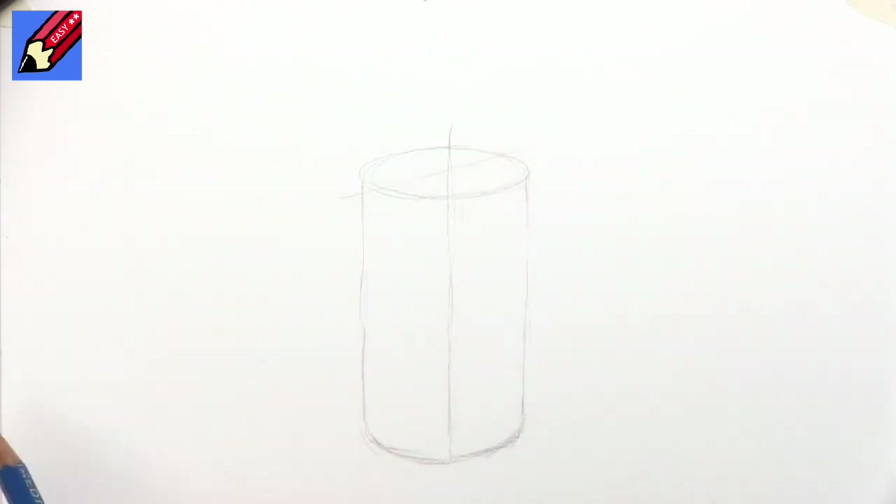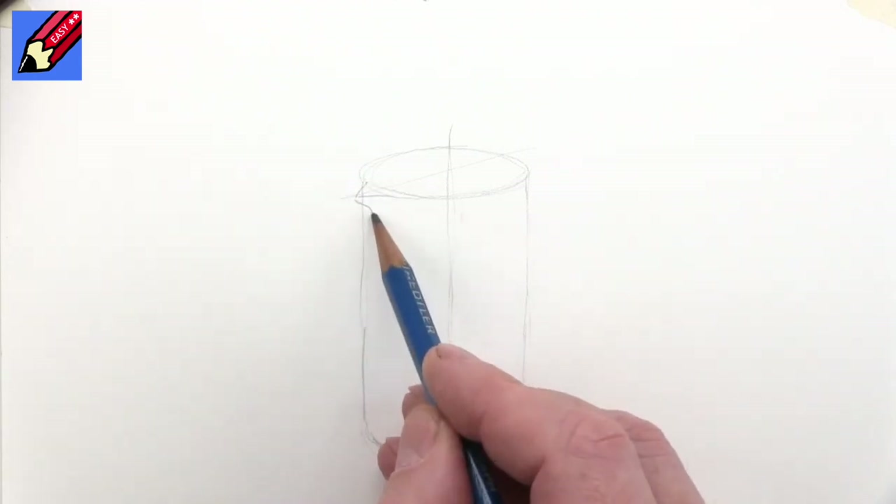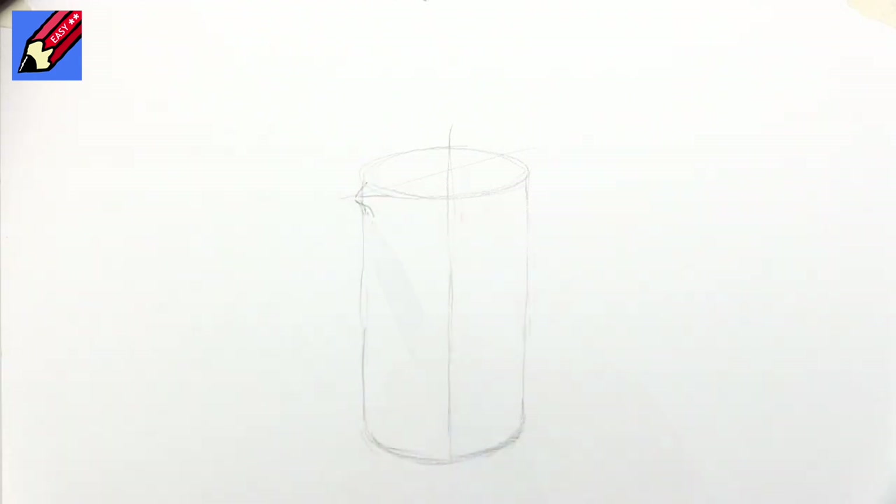Now I'm going to have the spout about here, so I'm going to do something like that just so I know what's going on, and I'm going to actually just put the rest of that ellipse in there so I can see what's happening. It's a glass cylinder after all.